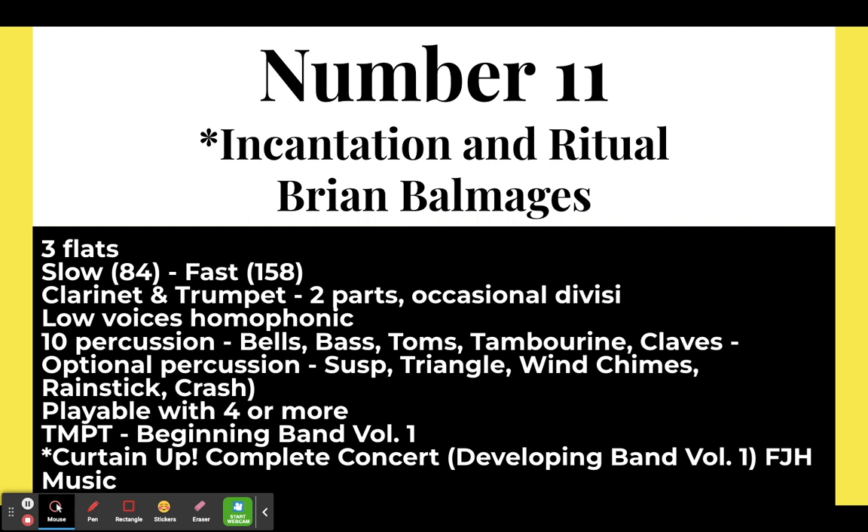Number eleven: Incantation and Ritual by Brian Balmages. This is in three flats, C minor, with a slower section at 84 beats per minute that speeds up to 158 — almost doubling. The clarinet and trumpet are in two parts with occasional divisi. The low voices are homophonic, meaning they all have the same rhythm but not necessarily the same notes, making it a great piece to work on independence with your low voices. There are ten percussion parts, playable with four or five players.